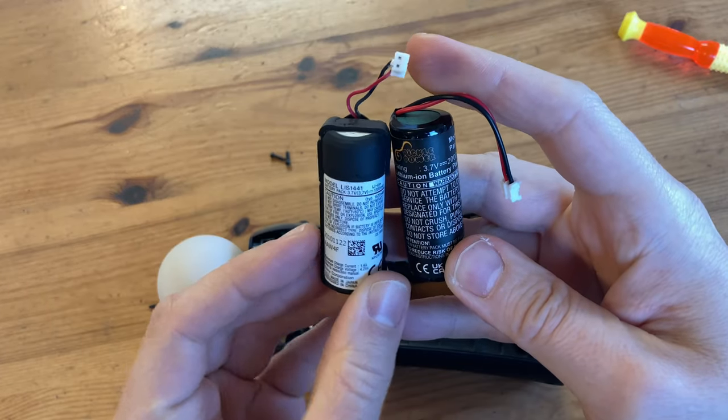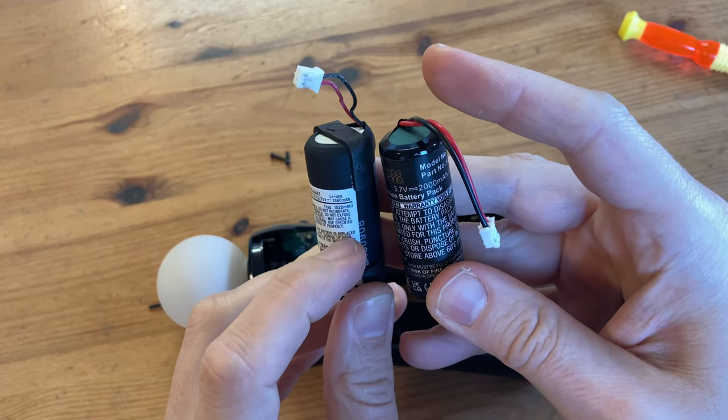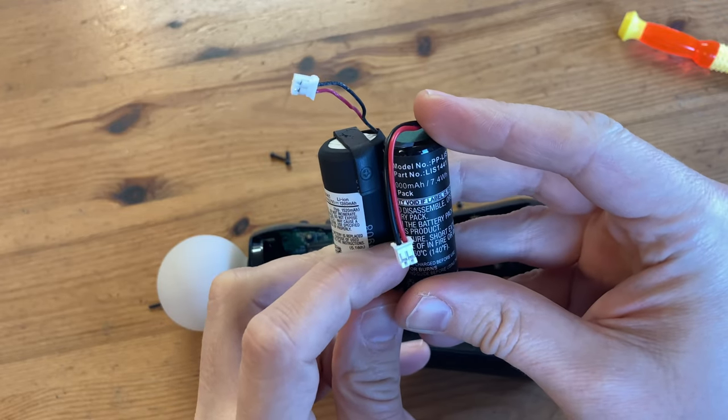According to these values, the new battery has around 600 milliamps more capacity. But as this is a cheap, third-party product, I predict it's actually slightly less. And if you want a bit more girth, you can use some double-sided sticky tape.